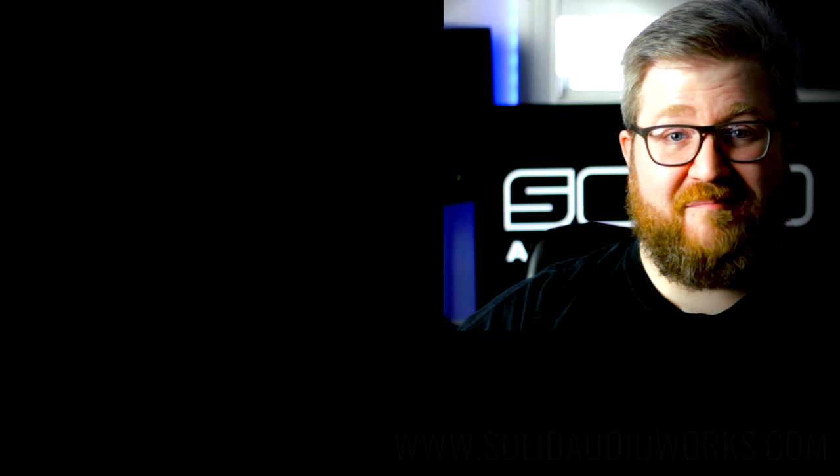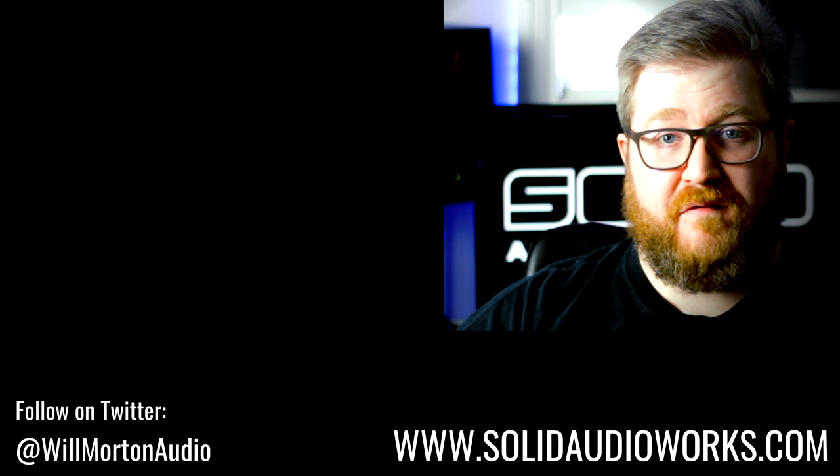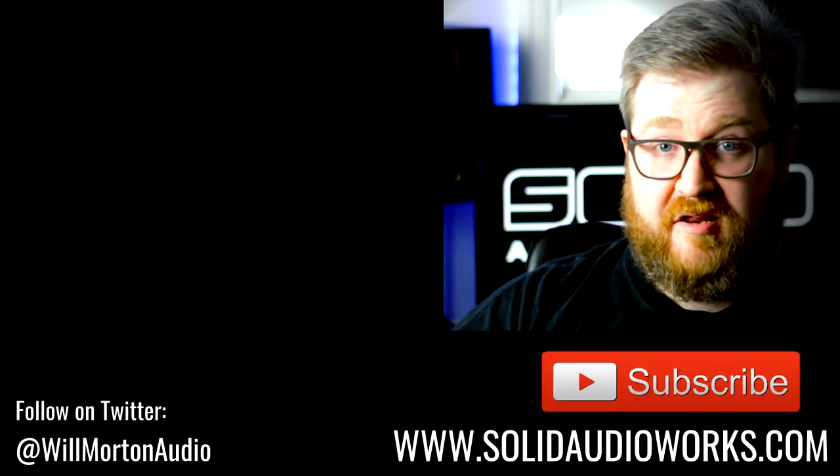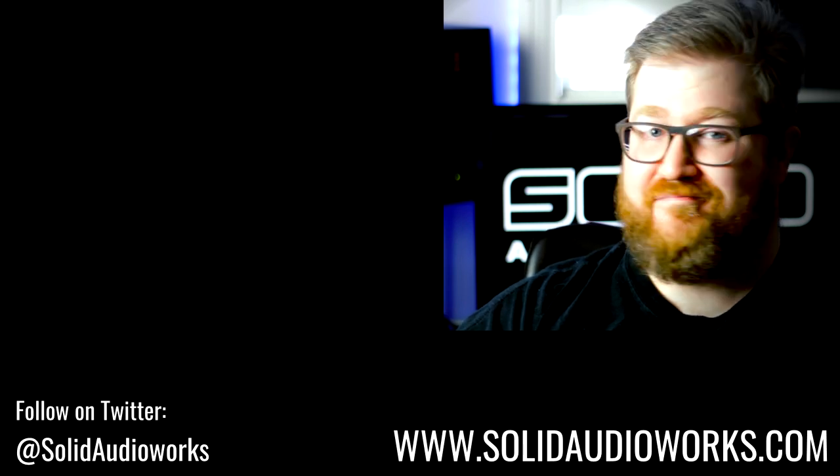Thanks very much for watching. Leave us a comment if there are any plugins or software that you want to see us do a 60-second review for, and we'll see what we can do. Please like this video and then subscribe and click the little bell so you get notified of any videos we put up in the future. Cheers.